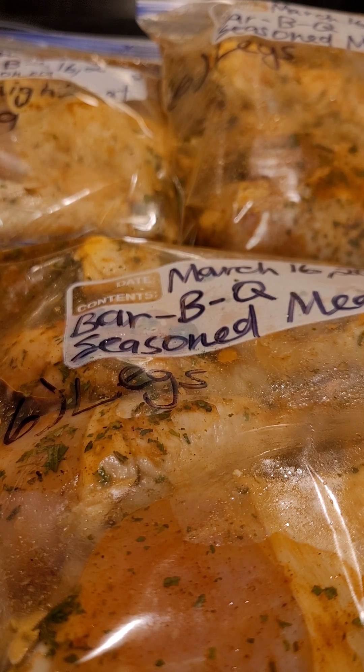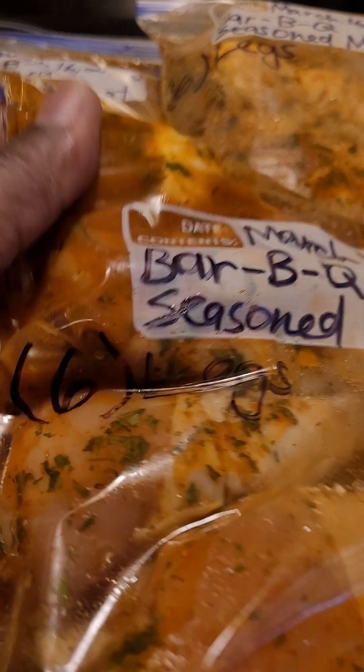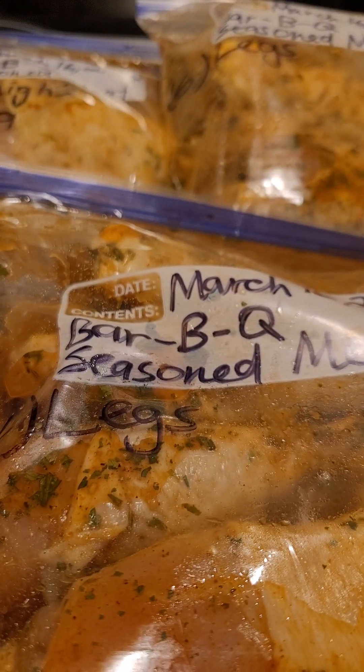That's something that you could be doing in your kitchen as well to make it a little bit more convenient for you when you're ready to cook. You already have all your meat bagged up in your Ziploc bags, and more specifically, it's already seasoned up for what you might want to do.